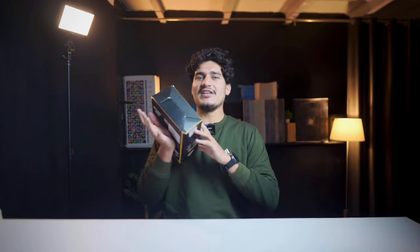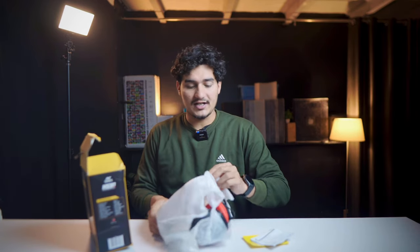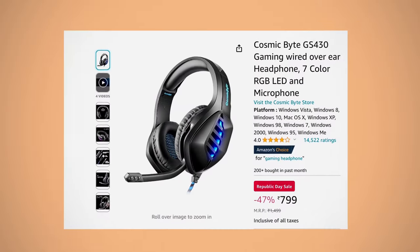Now let's talk about the gaming headphone, which comes from Anti-Sports and costs around ₹700 to ₹800. In the box, you get a lot of documents, and this is our headphone. I've already suggested this headphone many times. It has great ratings and reviews on Amazon — around 4.2 stars.